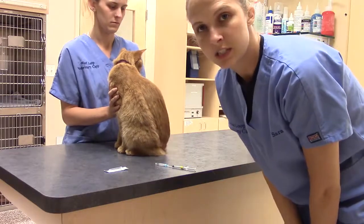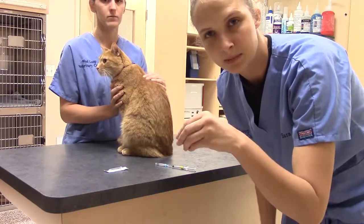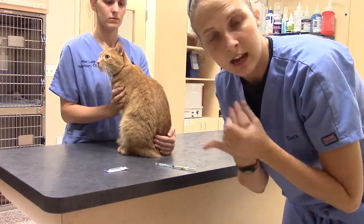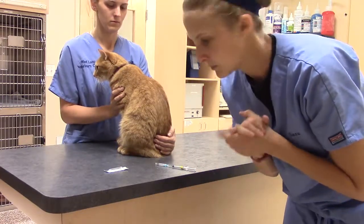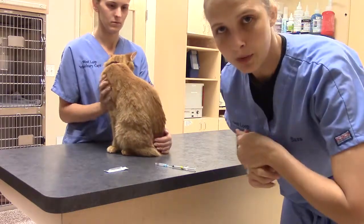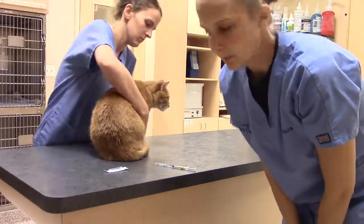My helper is going to make sure she's keeping a hold on him. When I go to do the sub-Q injection, I'm going to pull up the skin to make a little tent, insert the needle, and pull back to make sure I don't get any blood, since this isn't going to be an IV injection. As long as I don't pull back any blood, I'll go ahead and administer the medication. We usually like to do it between the shoulder blades — intrascapular — just because there's a lot of extra skin there, making it easier to manipulate versus along the spine.